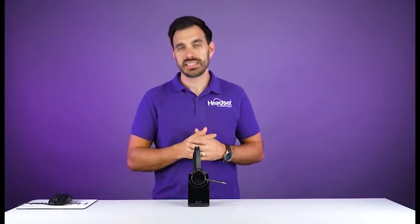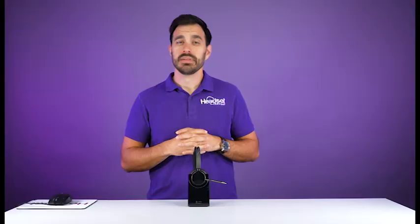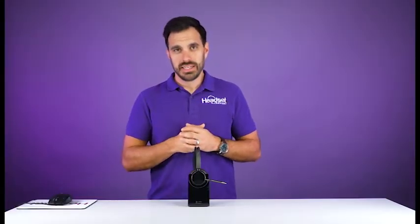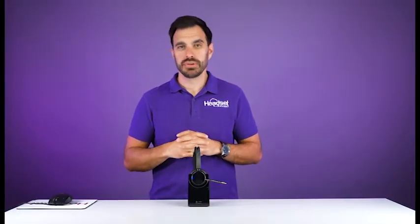The Poly Voyager Focus 2 can be paired to up to two devices. First, the BT700 USB adapter that comes included — it typically comes pre-paired to the dongle so you don't typically have to pair it, but in case it becomes unpaired or you buy a replacement dongle, we'll walk you through how to do it. The second thing you can connect to is a mobile device or a Bluetooth computer, though we highly recommend utilizing the USB adapter if you are connecting to a computer.